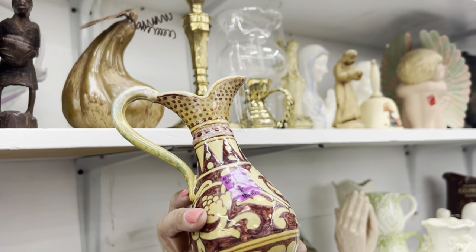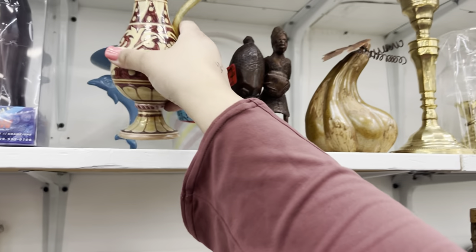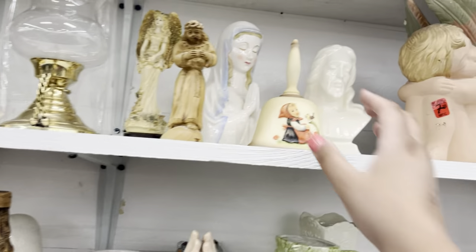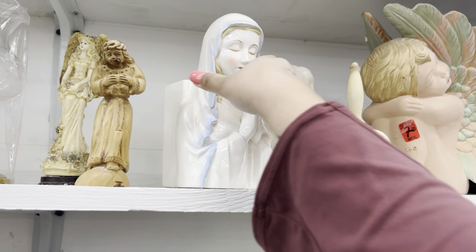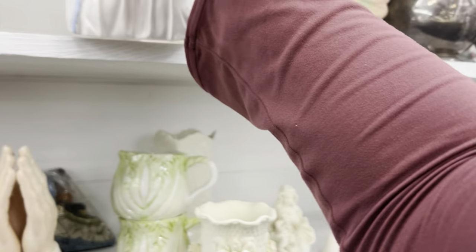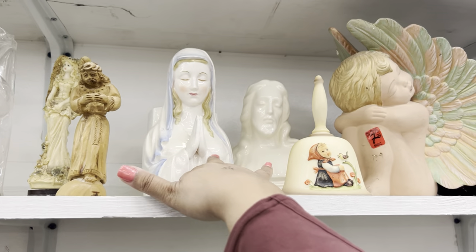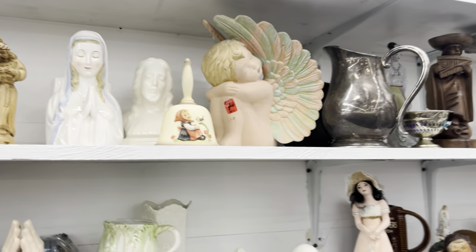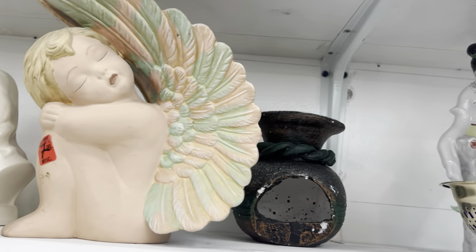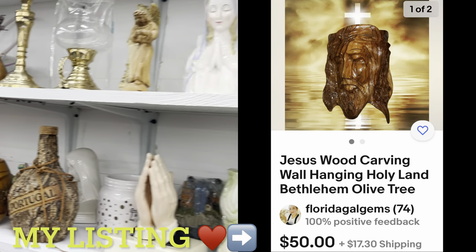Oh wow, it's pretty. Not really something I'm looking for — I want exceptional things. Jesus and Mother Mary here — she's a planter. She's fantastic. Religious stuff I haven't really tried to sell. I do have a Jesus wood carving up for sale but no movement on that one.